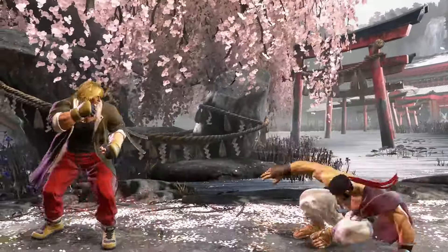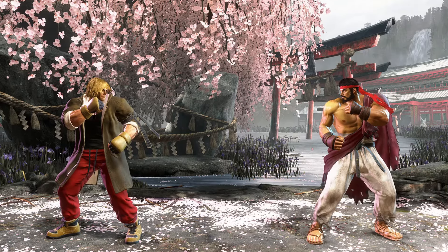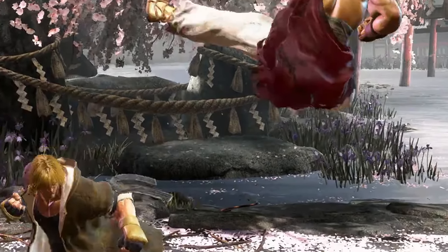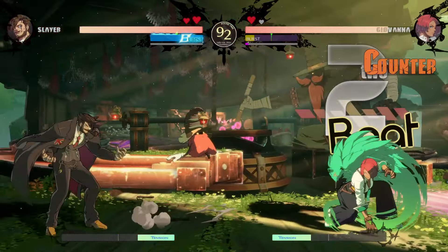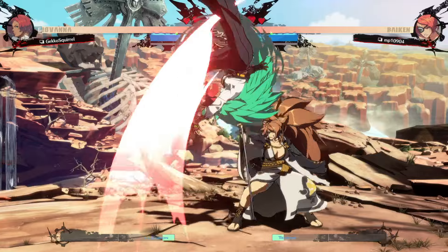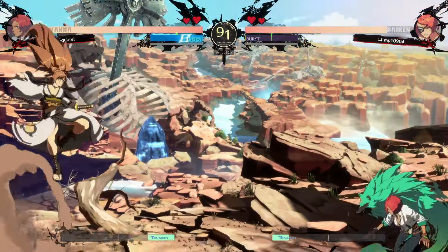But how does one anti-air? Well, it's very simple actually. When your opponent jumps at you, hit them. No, not like that. If you want to anti-air your opponent, you need to use a move that will work well. But what move should you use? Well, let's look at the properties of a good anti-air.